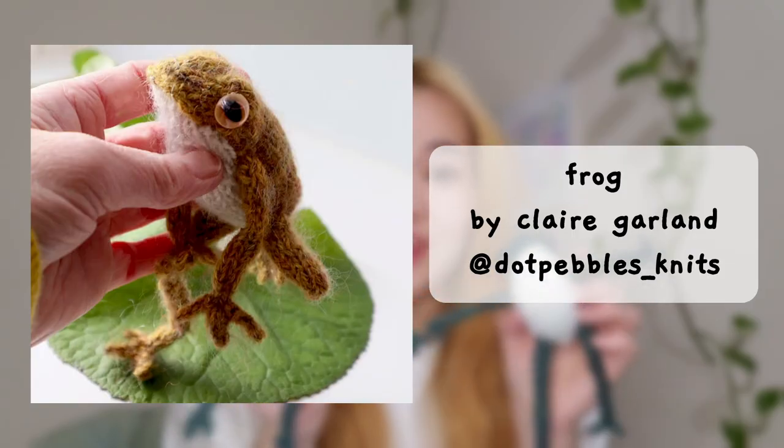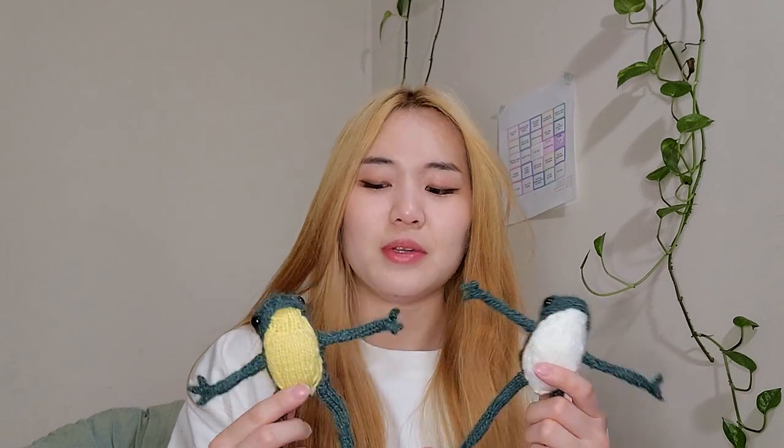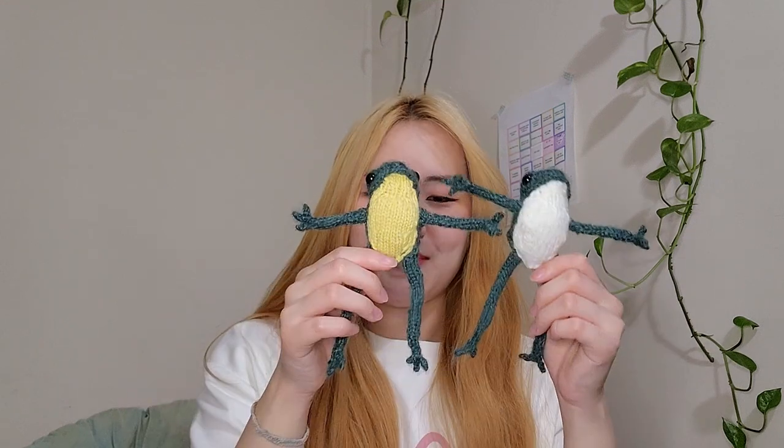Next up, kind of finished but not quite — these are the frogs. You can see the little eyes; it's my first time using safety eyes. Up until now I've been doing small crochet circles and sewing them on. I really wanted proper eyes for these — I originally wanted fancy frog-like pupil eyes, but they weren't going to arrive in time so I got a big pack from Amazon. The frogs are done but I'm hoping to give them some clothes — maybe overalls for one and a turtleneck for the other.